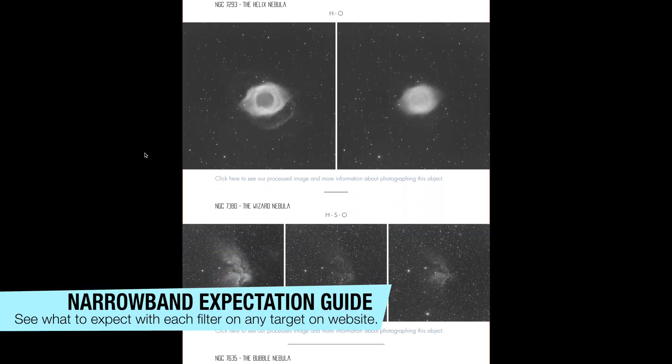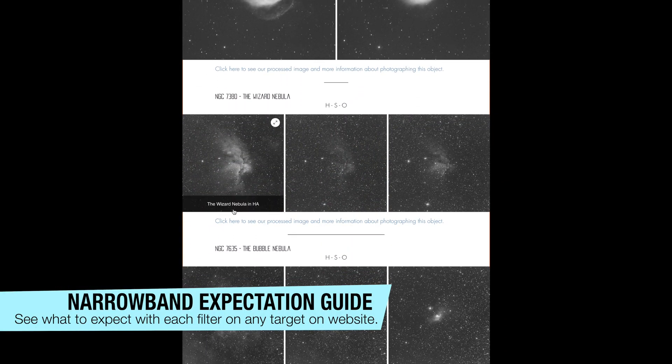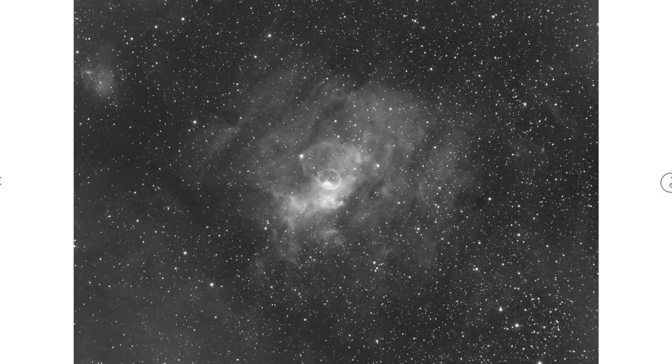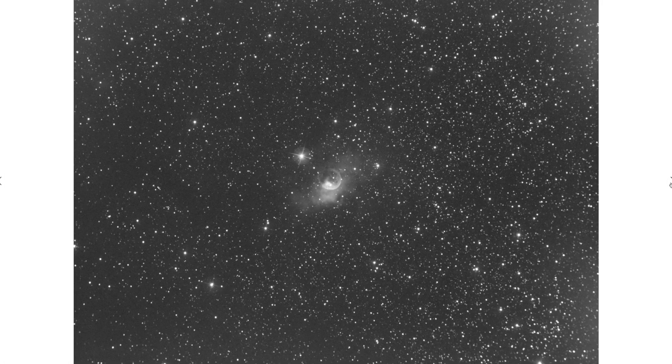In our case, we imaged it in SHO, which is a narrowband palette. It helped to get the Hα and NII. There is also some sulfur in there, which is not very prominent, but there is some. SHO is usually a good palette for this object — the Bubble Nebula, at least.